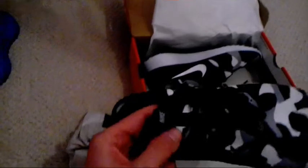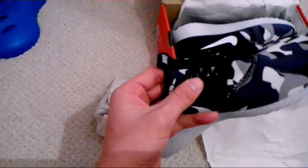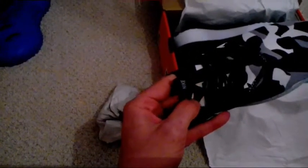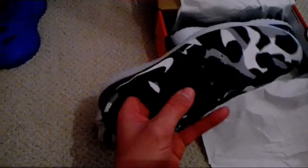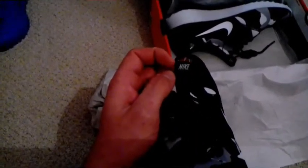Even though they've got laces, the shoe itself is fastened around your foot, so it's a very tight feeling — like a slipper. But the laces do make it even tighter.